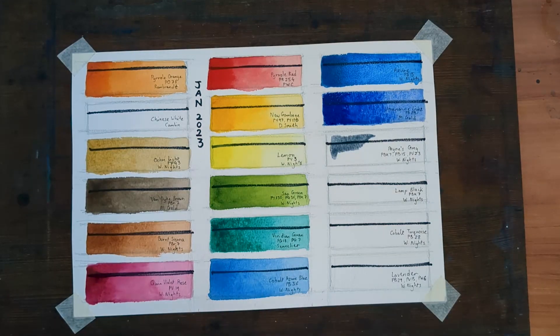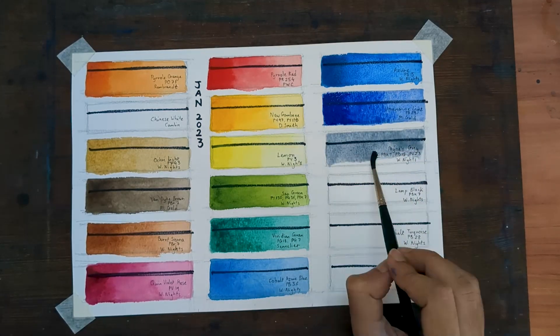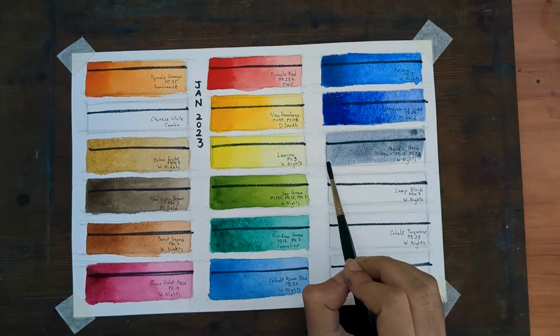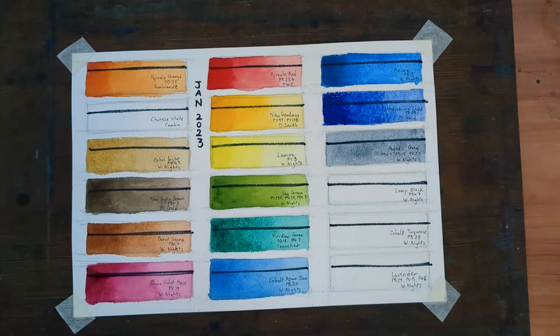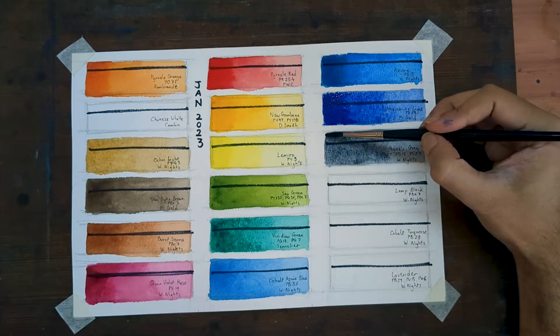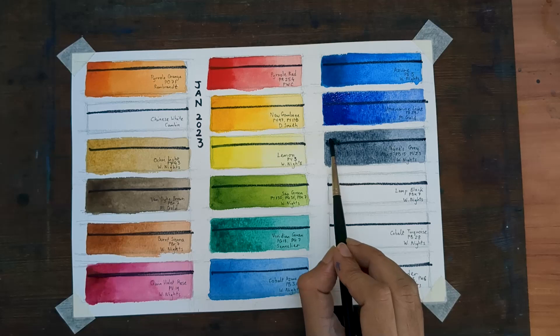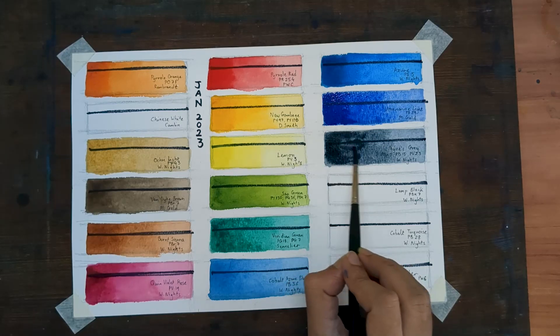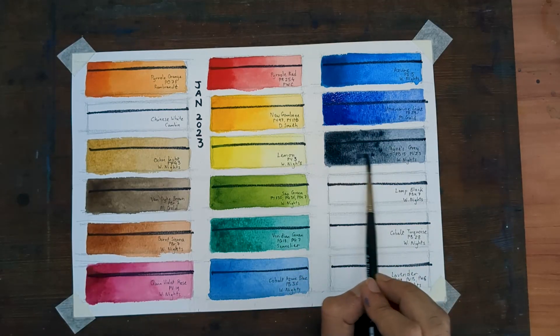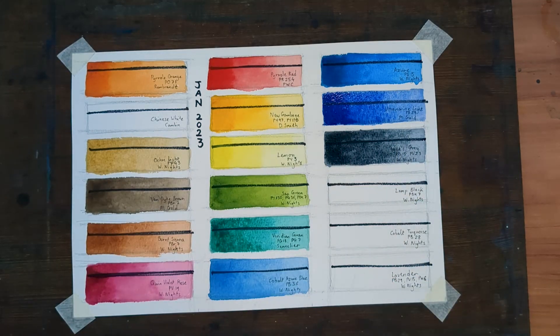Next up is Payne's Grey by White Nights — pigments PBK7, PB15, and PB23. I have enjoyed using some form of Payne's Grey on my palette for a very long time. Although I've been using White Nights Payne's Grey for more than a year, I think they've changed their recipe.